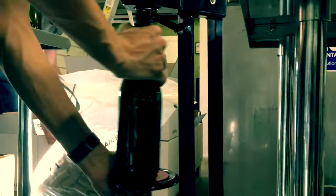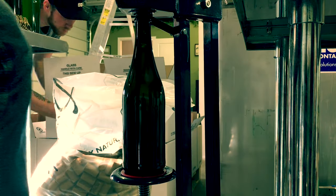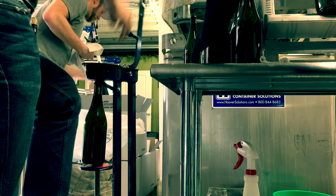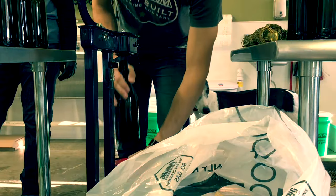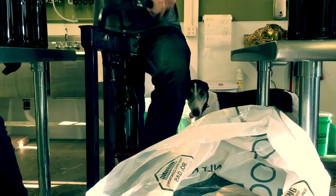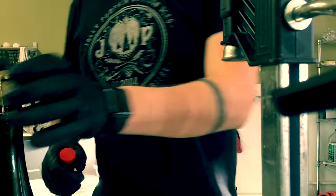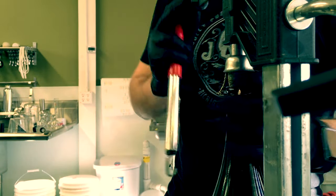The next station is a corking station. It's pretty simple. We use a home champagne floor corker from Morwine as well. We basically set it up to insert the cork about a third of the way in, so that at the next station we can mushroom the cage and the cork with basically a floor capper.